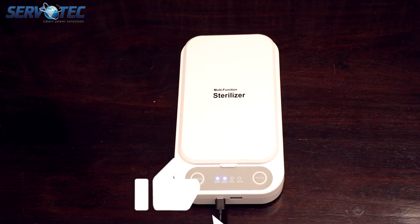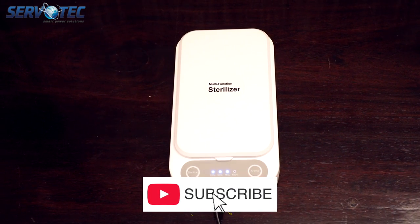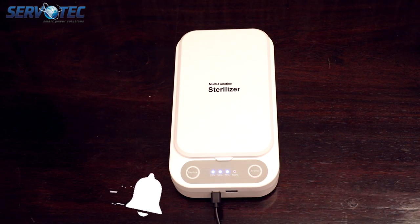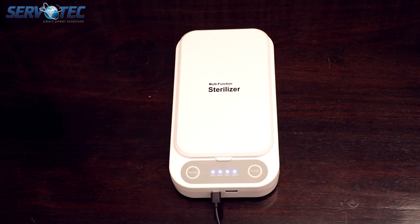If you like this video, give us a thumbs up, and if you have any questions to ask, please feel free to write them in the comment section below. Also, if you want to purchase this product, you can find the shopping link in the description below. Thank you so much for watching.